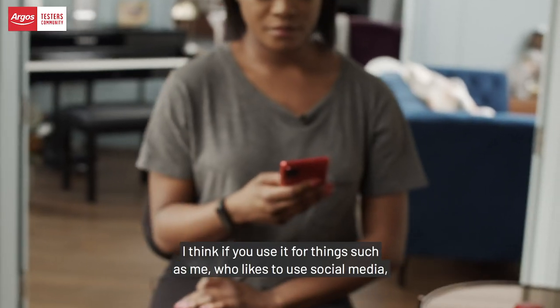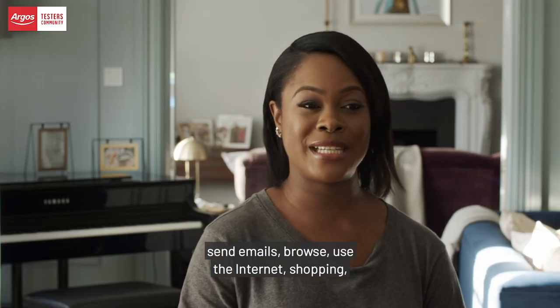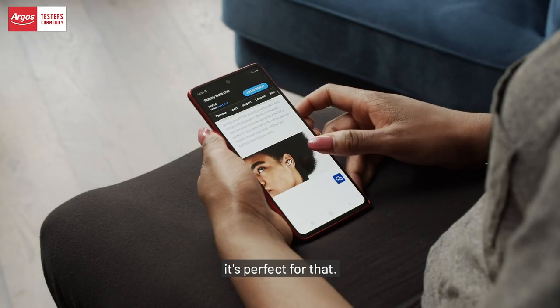I think if you use it for things such as me, who likes to use social media, send emails, browse, use the internet, shopping, it's perfect for that.